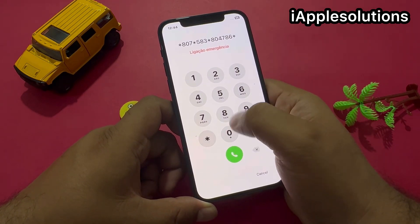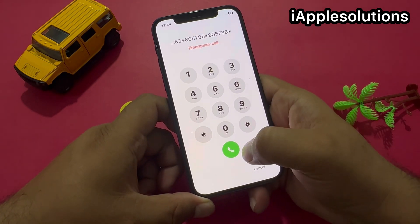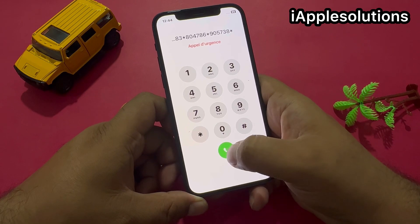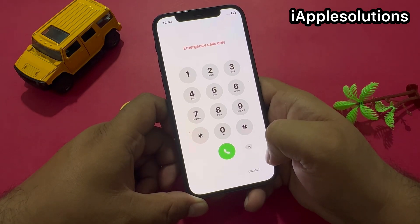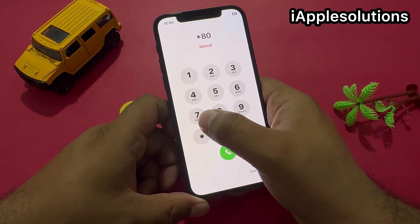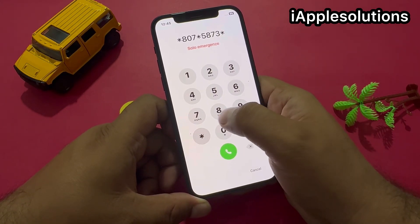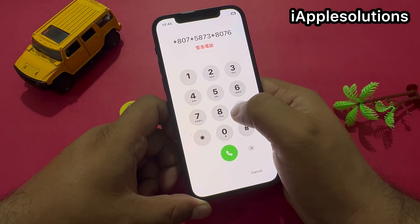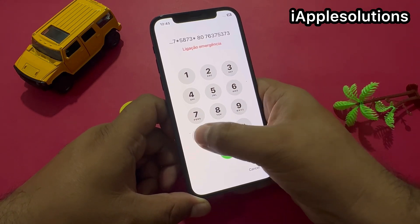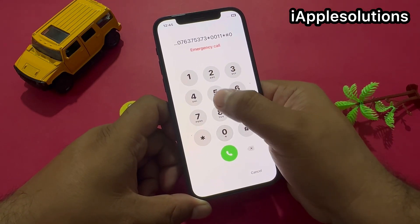Press the dialer. When you press the dialer, your code is added on your iPhone. Tap on the dialer — you can see the code is added. Now add the second code: star 807 star 5873 star 8076375373 star double zero double one star hash 05 hash.